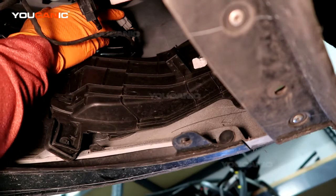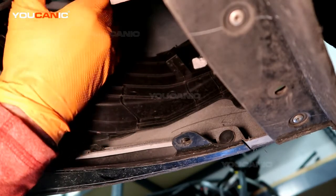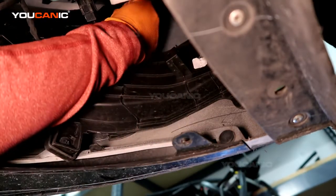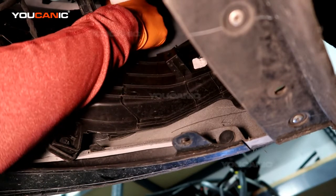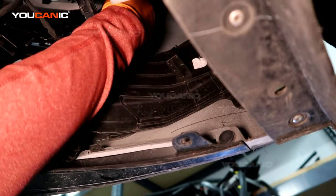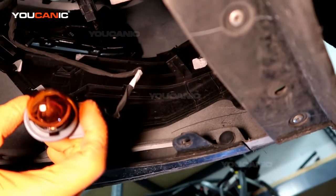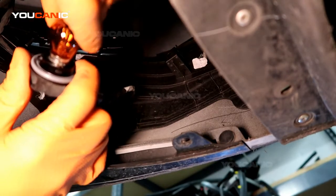Right up here close to the bumper is the reservoir for your windshield washer fluid. Go right up to the front and this is where the light is. Turn it counterclockwise and pull the light housing out, then pull the whole thing down to be able to pull the light bulb out.